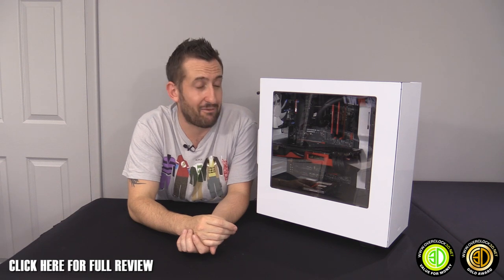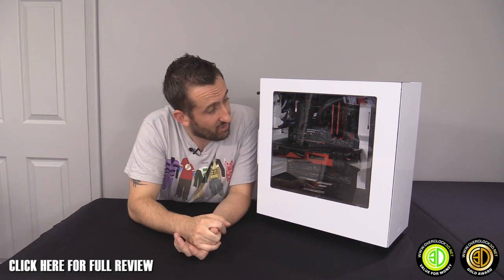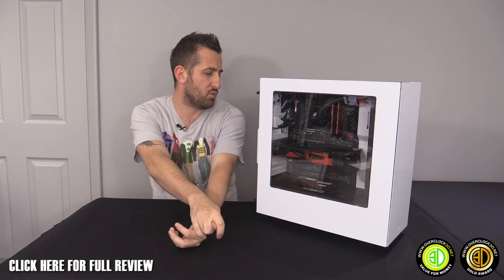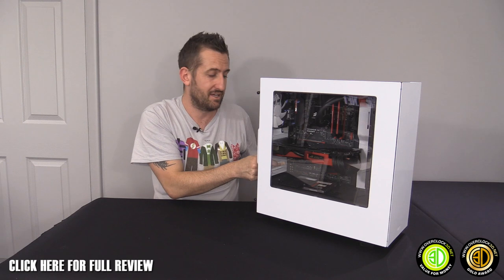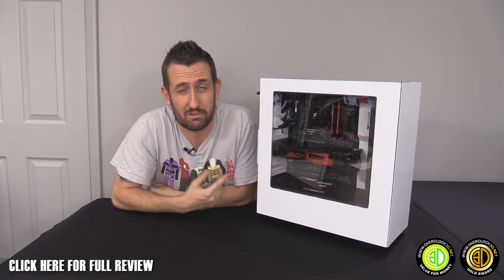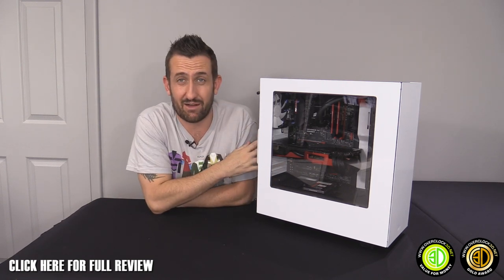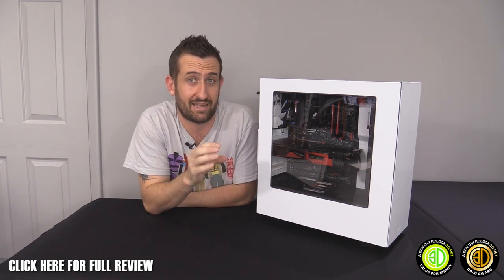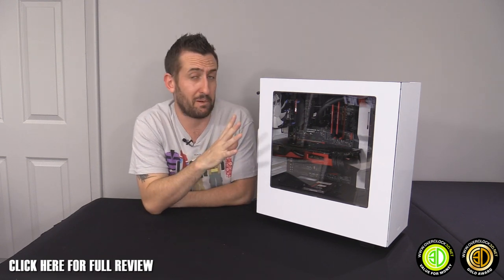I've been sitting here thinking about why I didn't give it the white gold award, and I remember now — it was the non-replaceable PCI brackets at the back. If they had been replaceable, I know it would have added to the cost, but that's what would have pushed it to white gold. Don't take that as marking it down — it's me being horrifically picky.